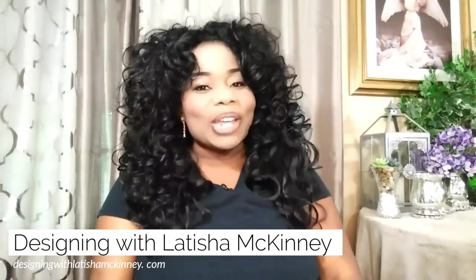Hey everybody, thank you so much for tuning in with me Leticia, and welcome to Designing with Leticia McKinney. Today we are going to do some cute organizers. I think they're very gorgeous and simple to make, and they're made with Dollar Tree items or some items you can pick up from Hobby Lobby for a dollar. So it's going to be very easy. Let's get started, Glammas.